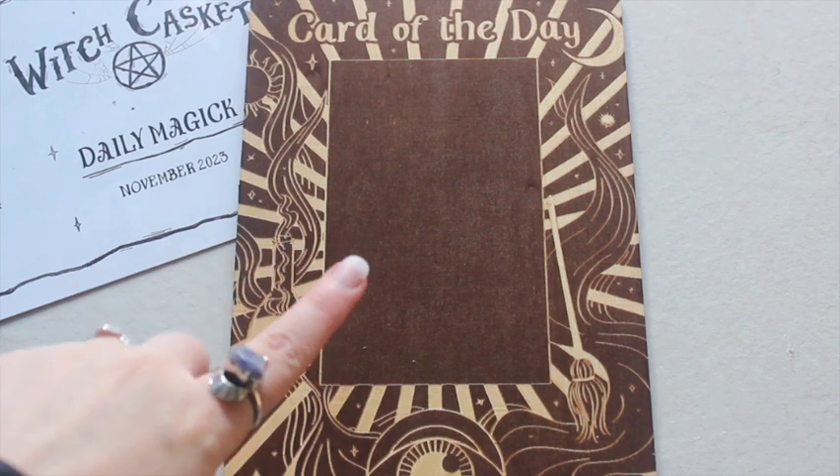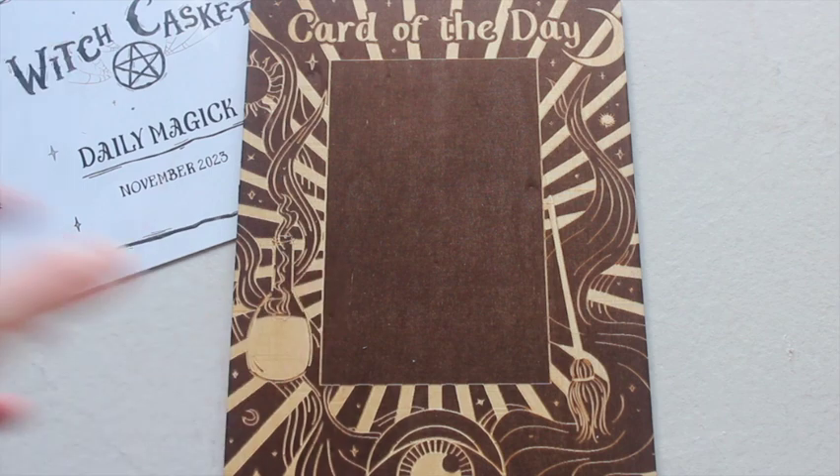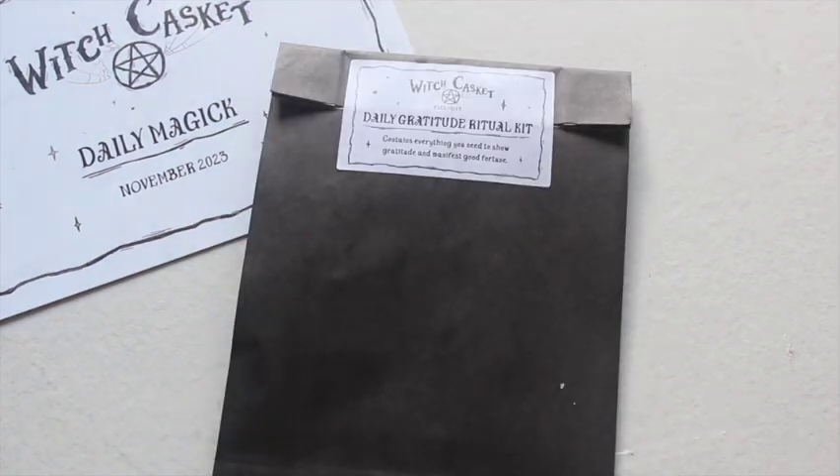They've done a little altar placeholder for cards before, but this is more of a 'shuffle a card, put it down, then journal about it' kind of piece — you could use one of the journals or books of shadows they've given us before. So our spell of the month is a daily gratitude ritual kit, which contains everything you need to show gratitude and manifest good fortune.